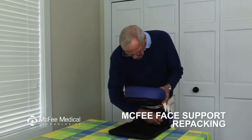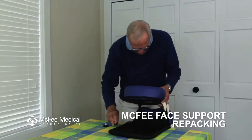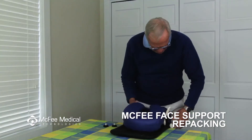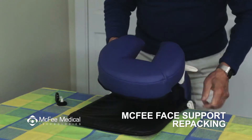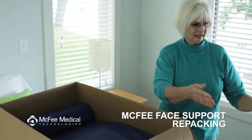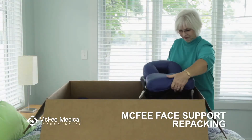To repackage the premier tabletop face support, loosen and remove the two knobs, release all the cam locks, and allow the tabletop to fold onto itself. Then place it flat on top of the sleep cushion in the box as shown.